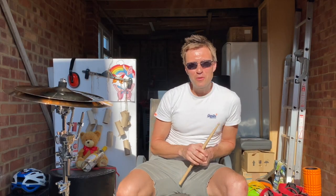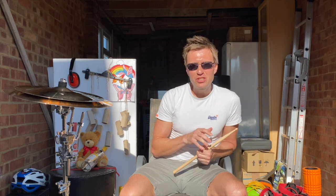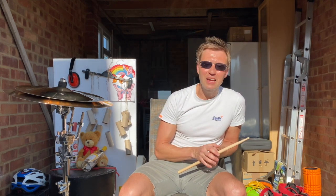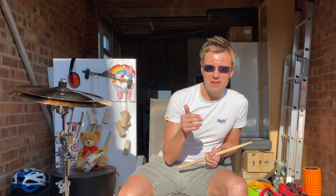Hi, welcome back to the Andy Frost vocal percussion garage sessions. What we're going to do today is look at a cymbal stack sound. It's been a really good challenge this one.